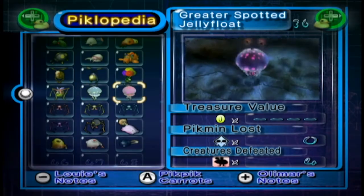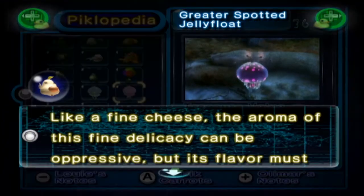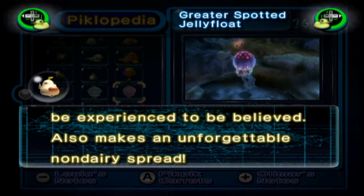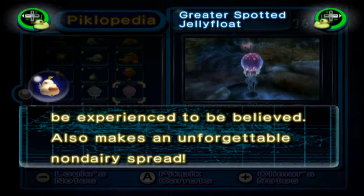The Greater Spotted Jellyfloat: like a fine cheese, the aroma of this fine delicacy can be oppressive, but its flavour must be experienced to be believed. Also makes an unforgettable non-dairy spread.